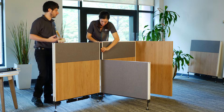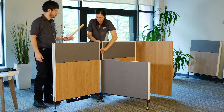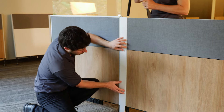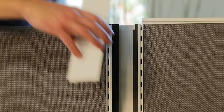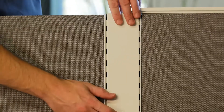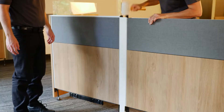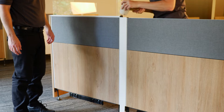Repeat the two preceding steps with the third panel. Install the longest vertical trim using the straight plastic connectors supplied with the tallest panels. Then install the shortest vertical trim to the top of the lowest panel. Secure it in place by using the short plastic connectors supplied with the junction kit.